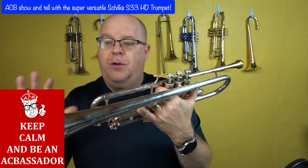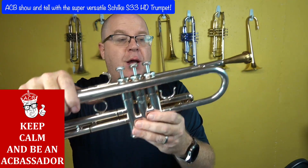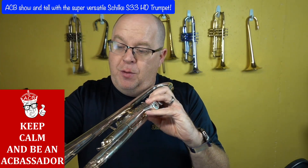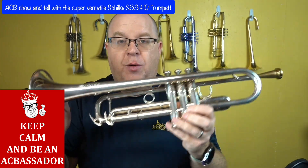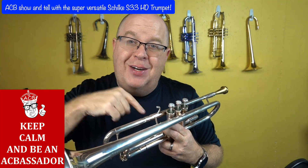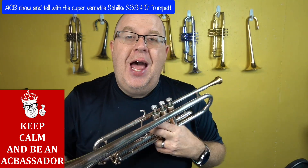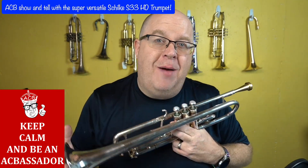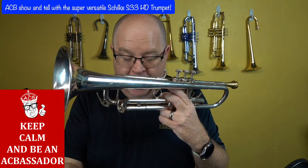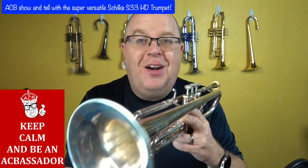So that's a quick tour of this beautiful Schilke S33. The horn looks great, has some scratching from use — a few little superficial surface scratches. All the details on this horn can be found in our description. There is a description in the link, so click it. And while you're here, hit that subscribe button. Thanks so much for all you do for ACB, and thanks, Schilke, for making awesome instruments. Keep on keeping on. Cheers.